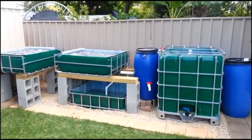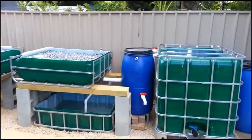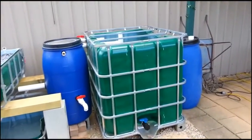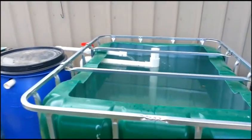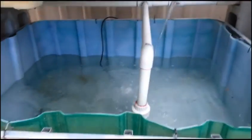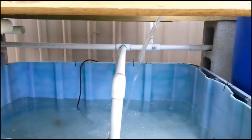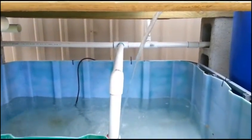This is my aquaponics setup. I thought I would make a video to show you exactly what's going on here. This is a CHIFT-PISS system, which means Constant Height In Fish Tank. That's the fish tank there. The height of that will never actually change — if power goes out, I don't lose any water. The pump is in the sump tank down here, and this is where all the water circulates from. This line here is where the water goes out and gets sent down that distribution pipe network over there, both to the grow beds and to the fish tank.